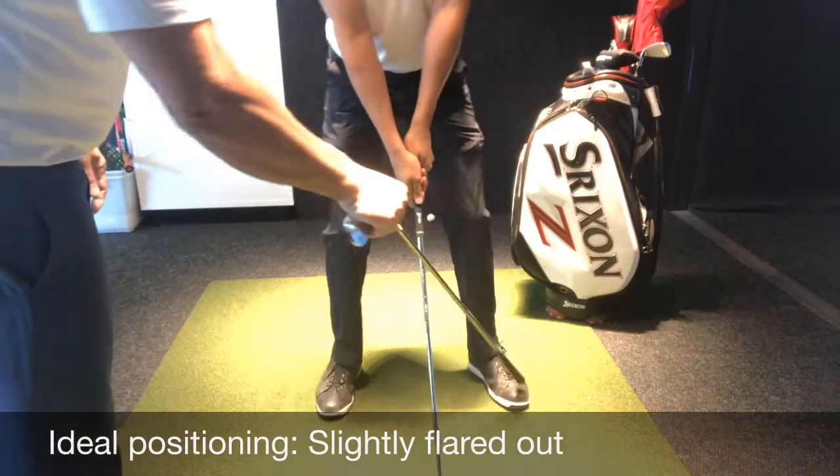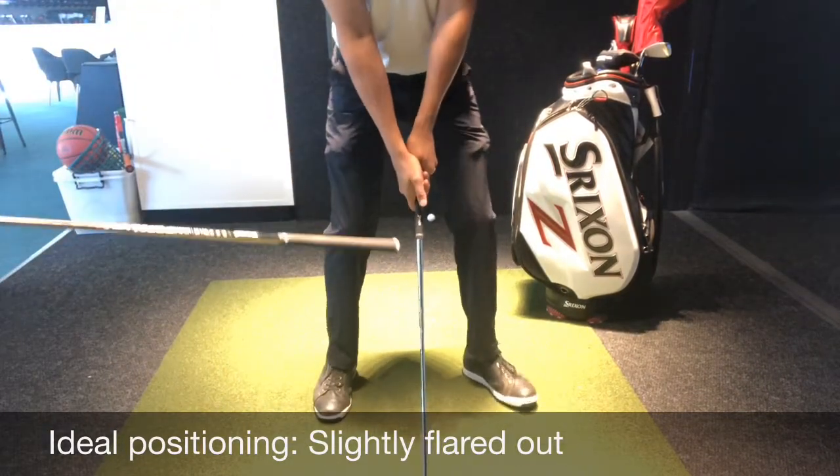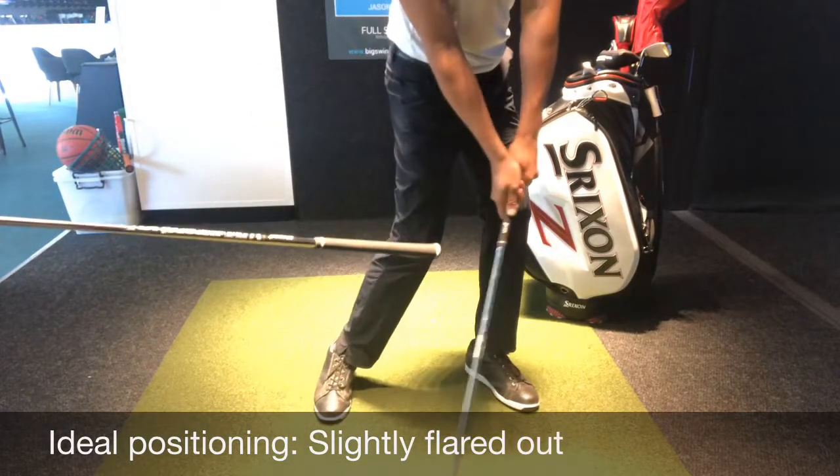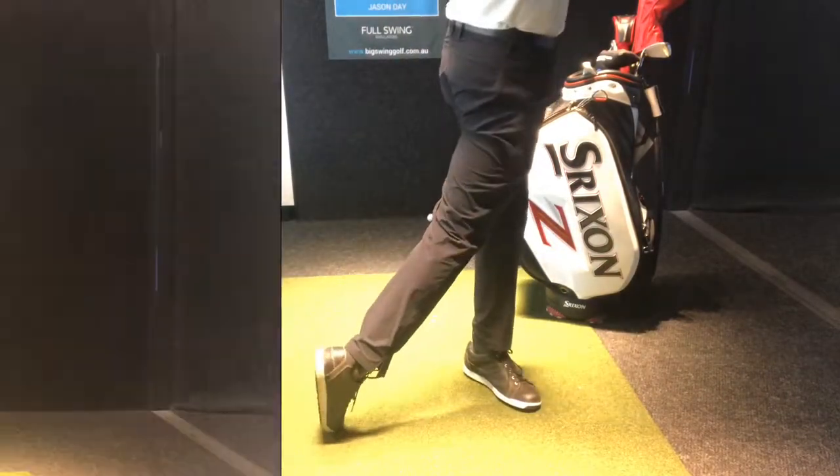So where it should be placed is slightly flared. What will happen on the downswing is you can clear that hip and be able to get onto that left side.